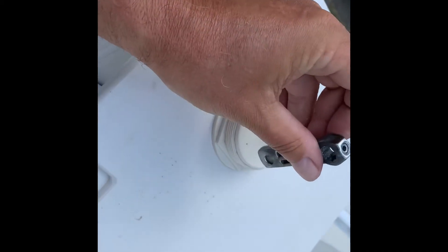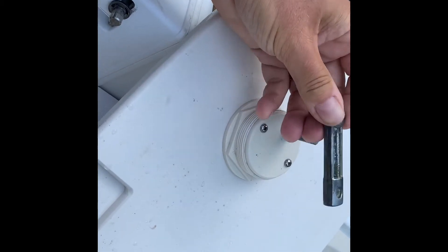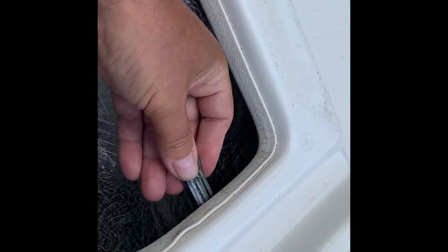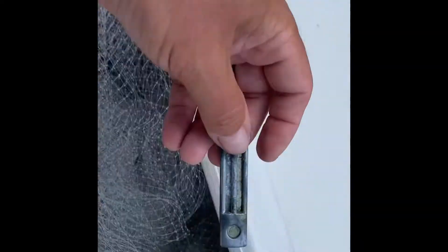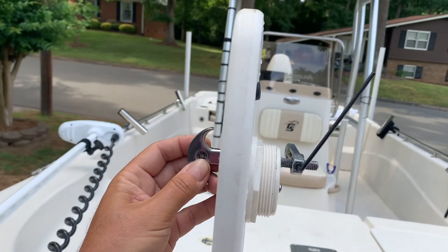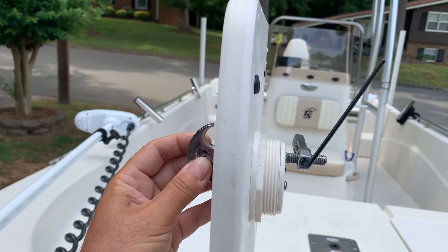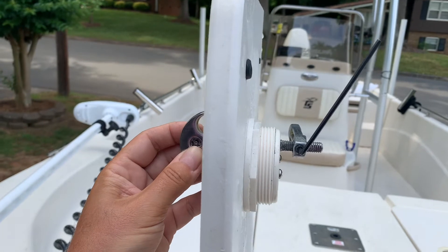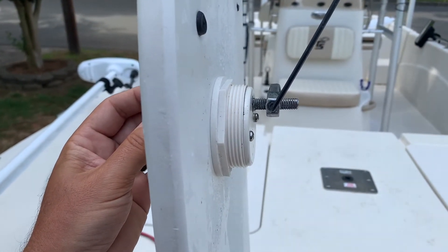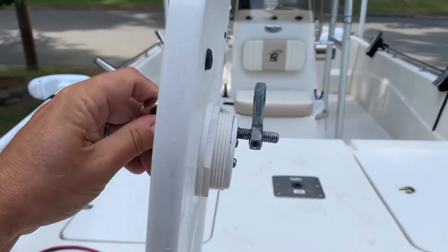So basically what I'm going to do is back that Allen screw out. We're going to put this thing on, slide it down, and set it to where when it turns, it will lock into place right here. You want the keyway — you can see me turning it — you want it sideways. You may have to readjust the height several times so the door does not flop around or is too tight to even shut. Okay, I have it on.